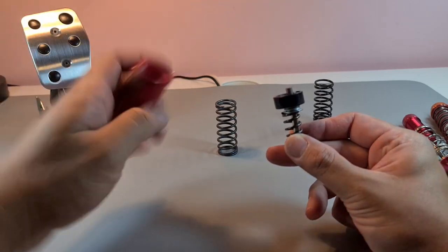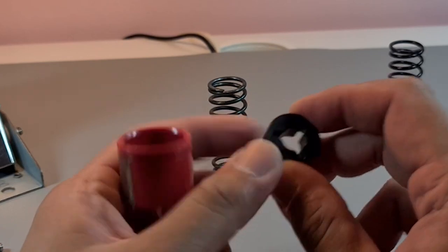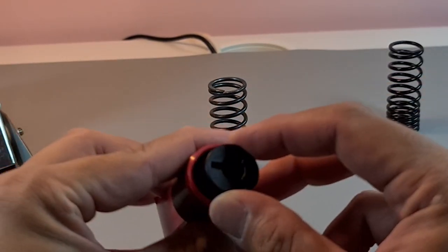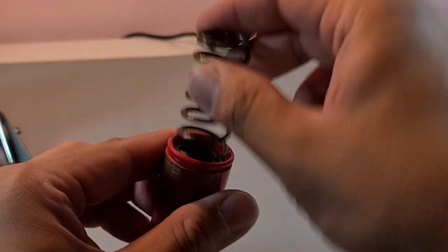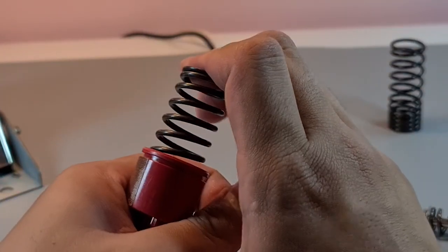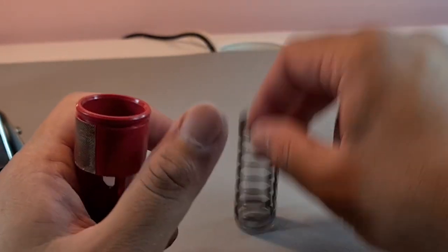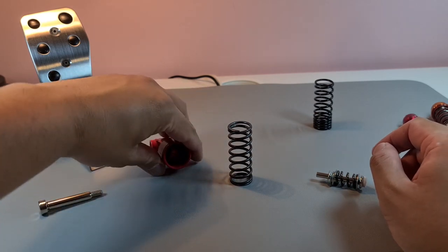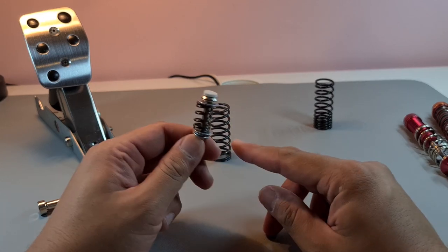How I tune my brake pedal is with this pre-tensioner. You can buy these online and they sit inside the spring, adding a pretension. This means the spring is already on a preload, setting it even harder to start with, which is the kind of pressure I like.